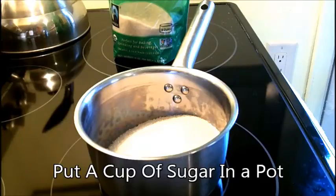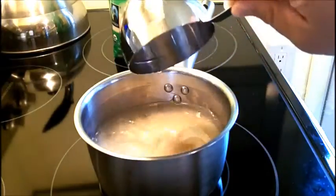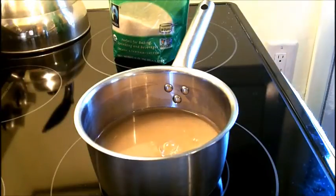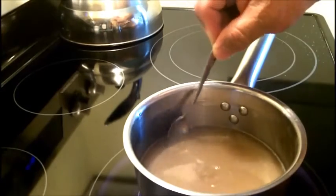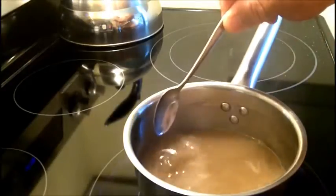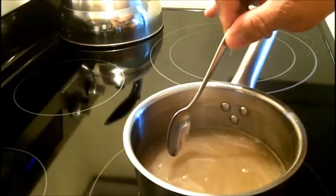About a cup of water and I'm going to heat that up until it's fully dissolved. So the sugar at this point is dissolved in this water, and the next thing I'm going to be doing is taking it off the heat and putting a couple of ice cubes in to cool it down a little bit.